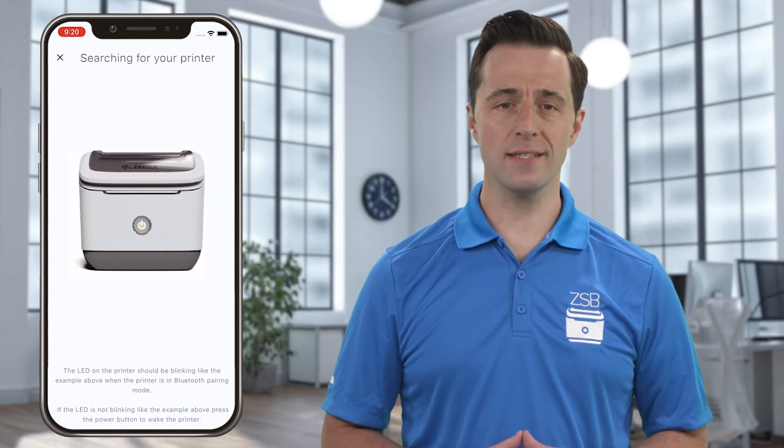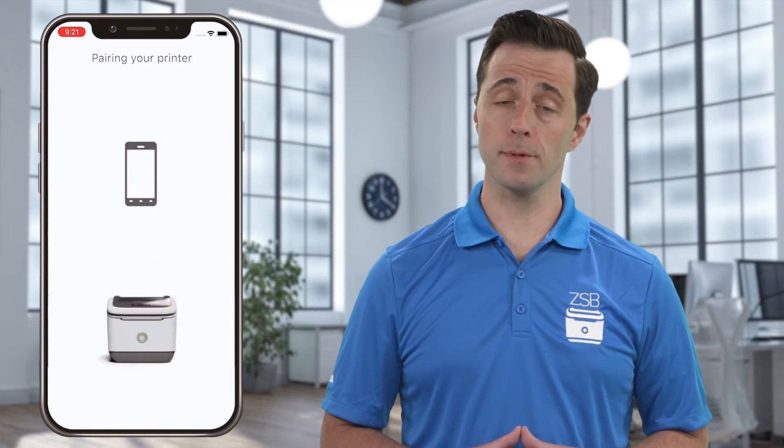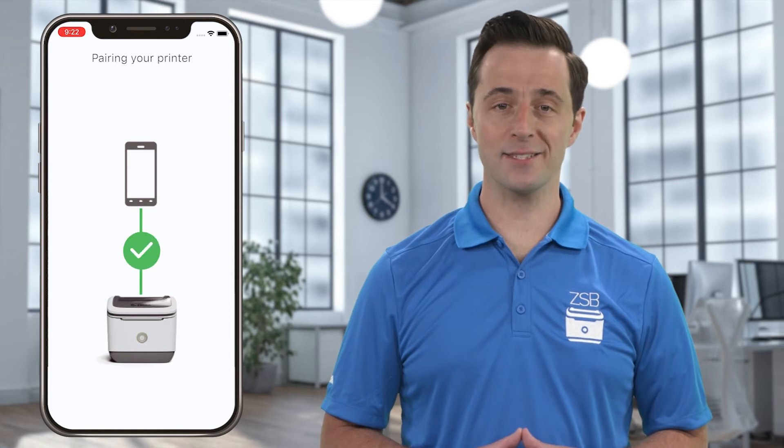Once your printer has been found, tap next. If prompted, allow the ZSB printer app to use Bluetooth. When pairing has finished, tap next to connect to your Wi-Fi.